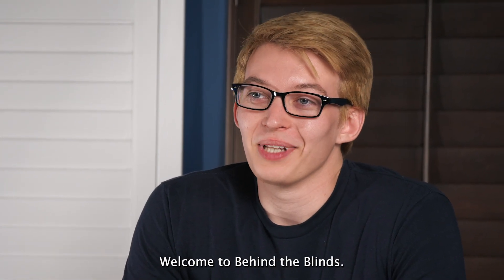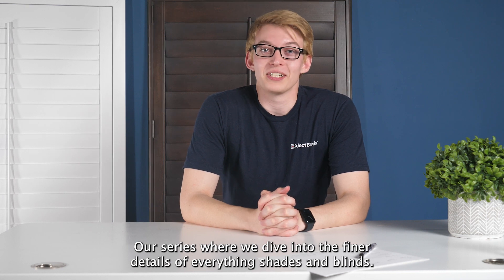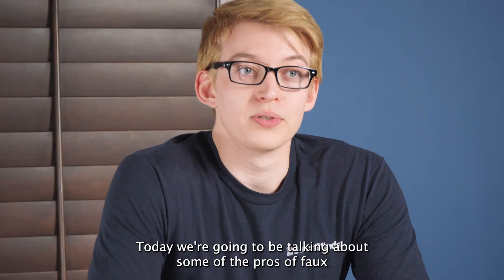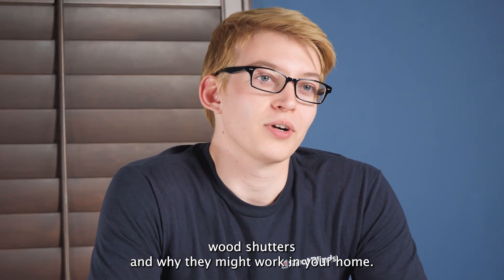Hi, I'm Brandon. Welcome to Behind the Blinds, our series where we dive into the finer details of everything shades and blinds. Today we're going to be talking about some of the pros of faux wood shutters and why they might work in your home.